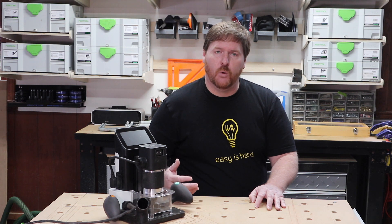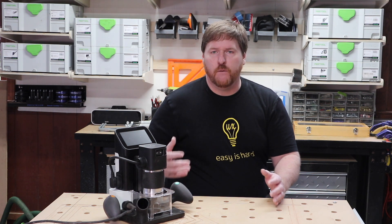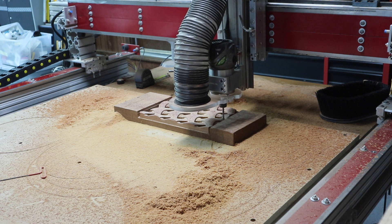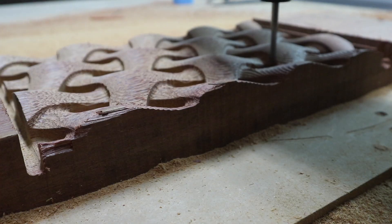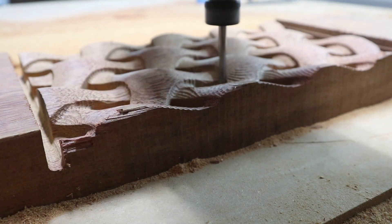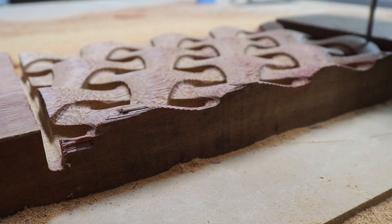Before getting the Shaper Origin, I built myself a 4' x 4' gantry-style CNC machine. There are some advantages to a machine like this. Obviously, it takes the human error out of the cutting process. I can also do sculptural cuts with a gantry-style router that you just can't do on the Shaper Origin.